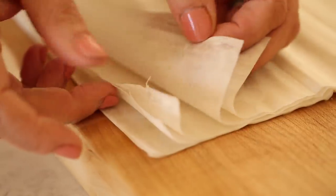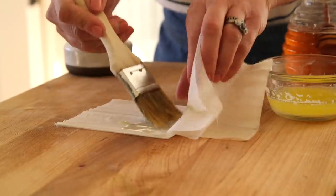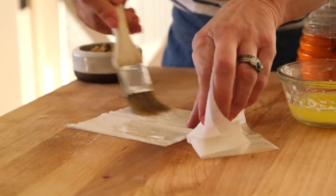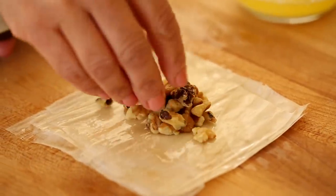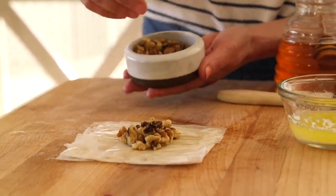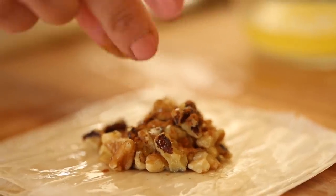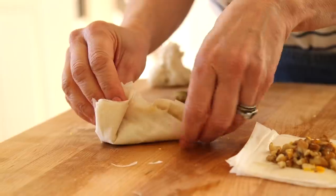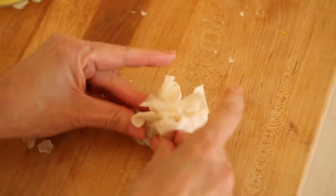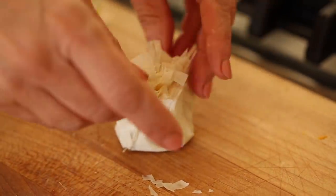Use about seven to eight sheets of filo dough, cut to four inches by four inches. Brush melted butter on every two sheets — not every sheet. Place a tablespoon of finely chopped walnuts in the center, drizzle a teaspoon of honey on top, add a little pinch of cinnamon, and a little bit of orange zest. Then bring all the corners together to create a little purse. Press the filo dough down and it will stick to the honey underneath, creating these fun little purse designs.